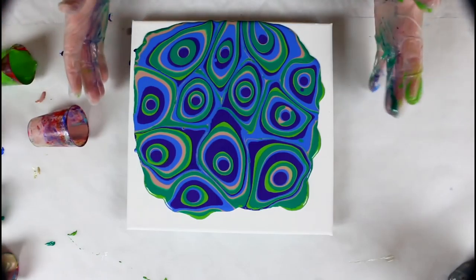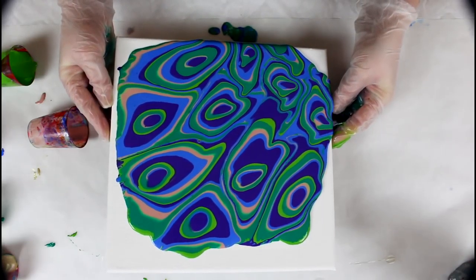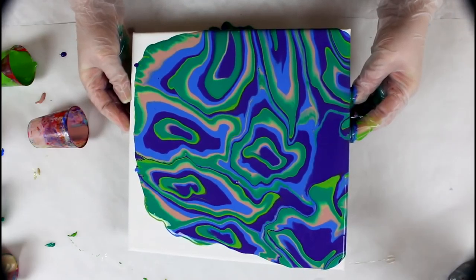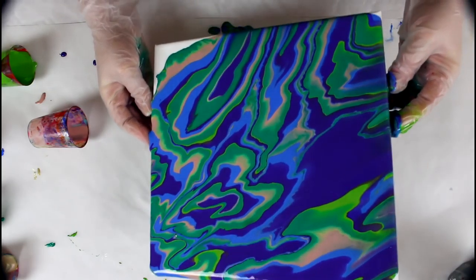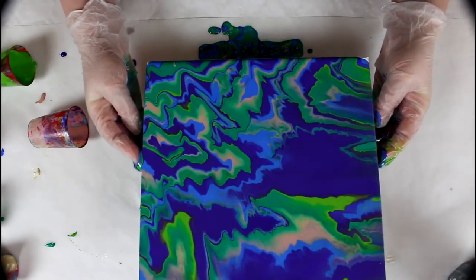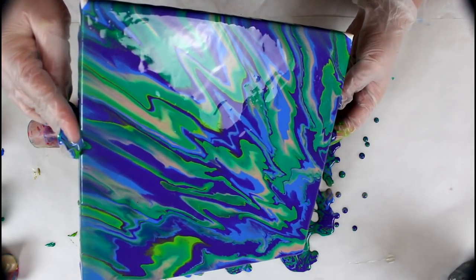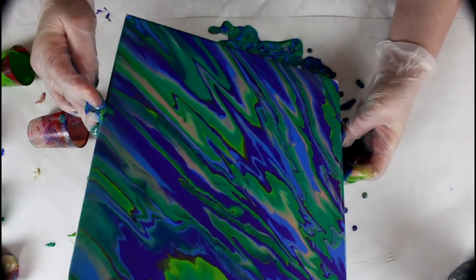Alright, so now let's tilt this — easy, not too much. Yeah, that's a bit too much already. I think the difference in consistency between the inks and the heavy body paint is too much. So we'll give it some movement.